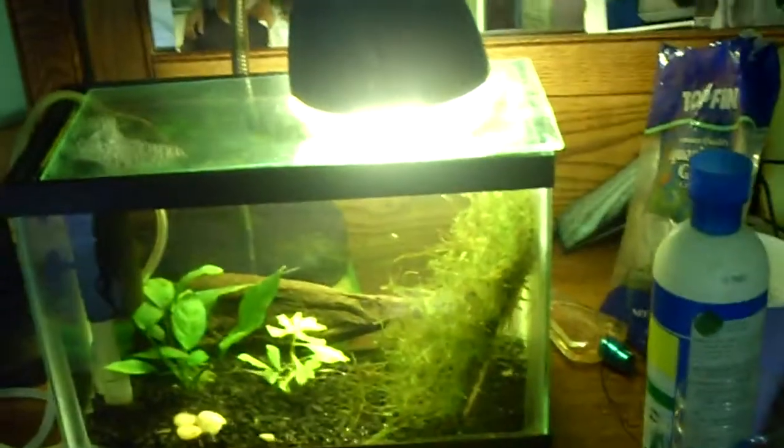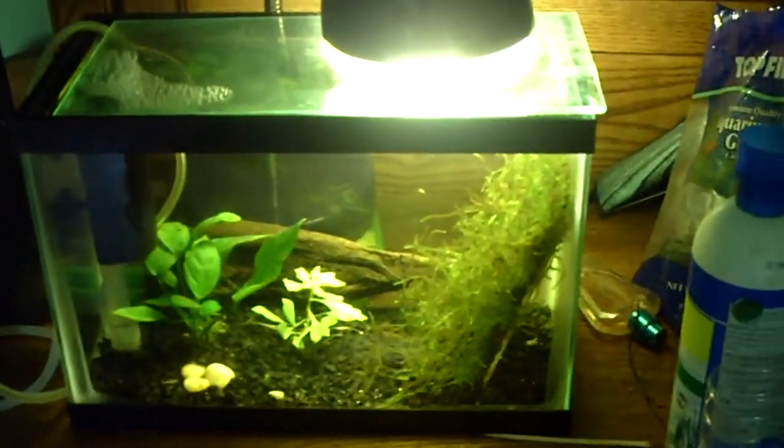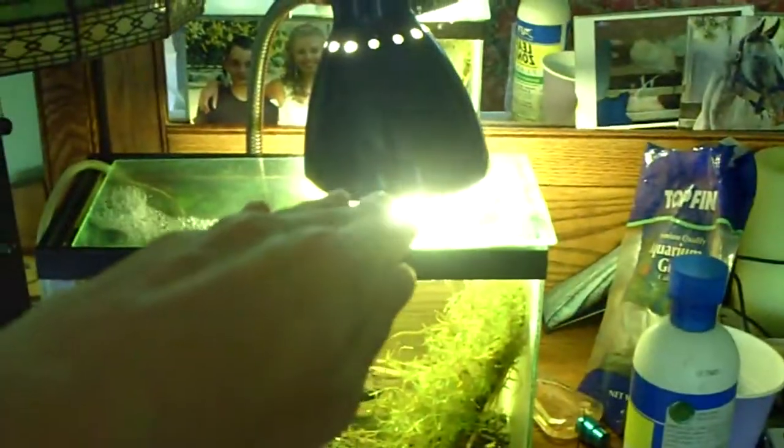If you're wondering what kind of lighting you need on these small tanks, any desk lamp works fine — just make sure the bulb has a good amount of watts. You can get a desk lamp like this one here, just a regular desk lamp sitting in the back. You can get these anywhere, like Walmart, Target, Office Max — any desk lamp. You really don't need one that goes across; you can just have one like that, and it easily lights up the tank.